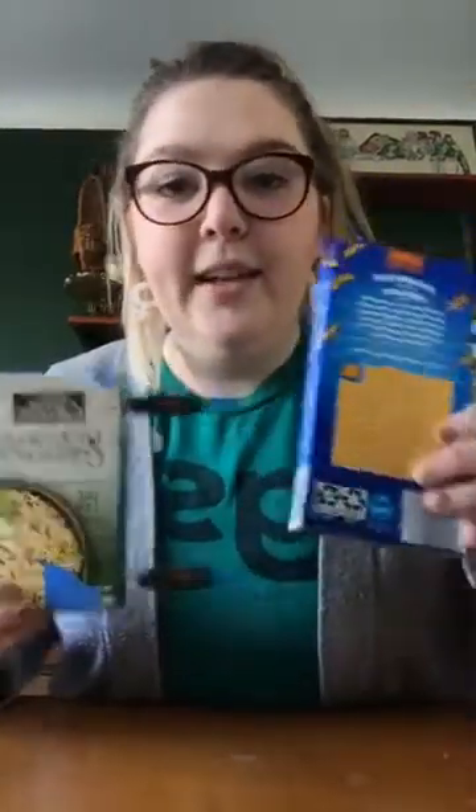As part of the scientific process, we want to test different things. One thing I wanted to test is whether a car would work better if it was full. So my macaroni mobile is going to be made with a full box of macaroni.